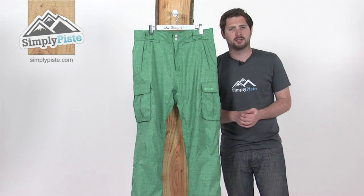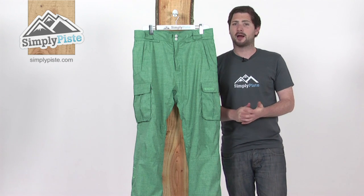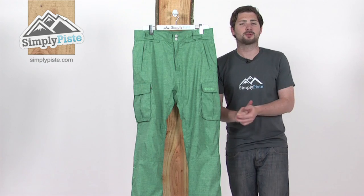So this is the Dean Pant from Eleven. Eleven is one of our new brands here this season at Simply Peaced. Really excited about having them on board - as you'll see in a minute, they're real top quality and top spec stuff.